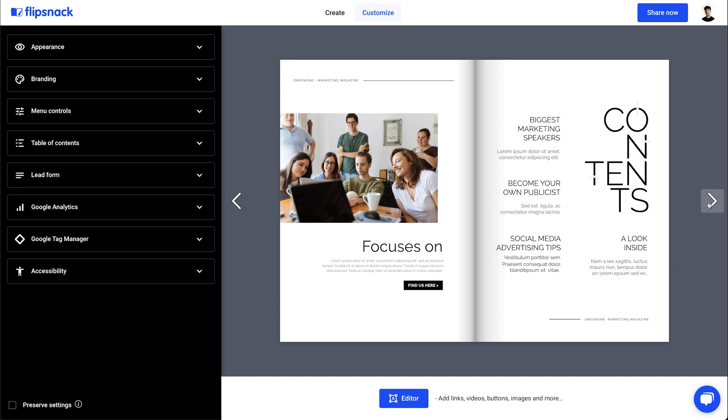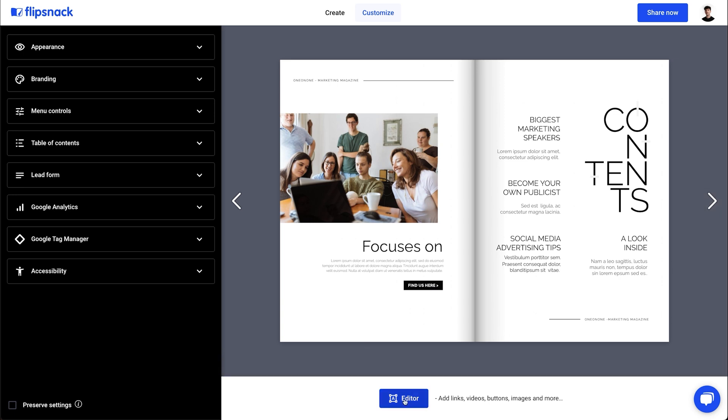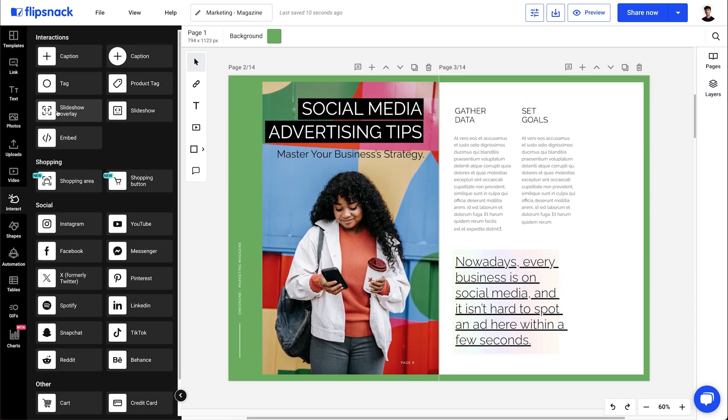You can stop here, but if you want to enhance your design even more, then we can go into Flipsnack's Online Design Studio and add interactive elements to your magazine.